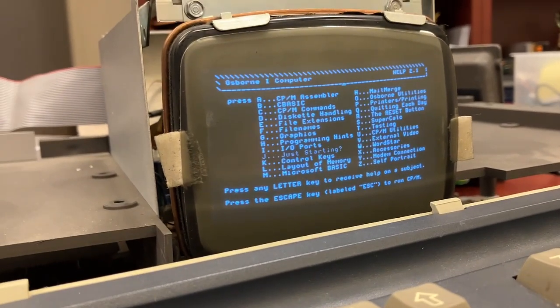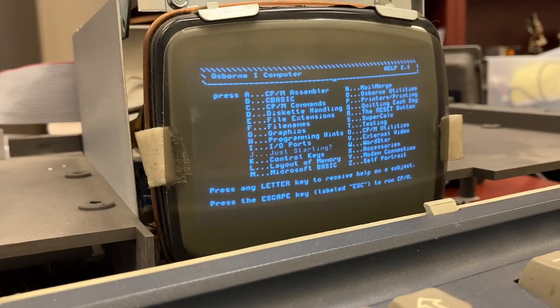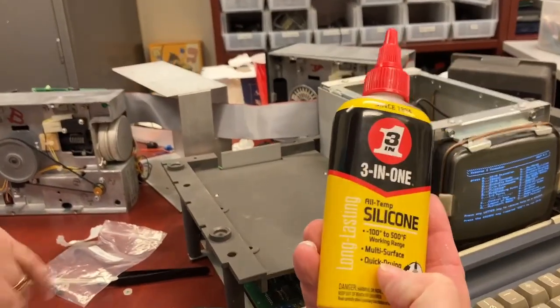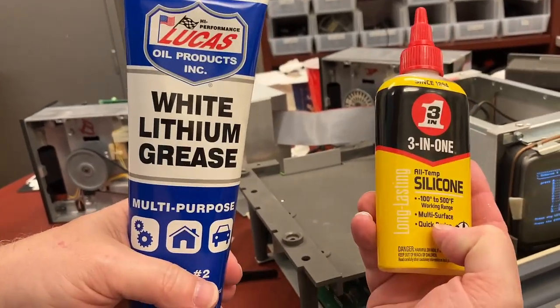Alright, moral of the story folks — don't underestimate white lithium grease. Let's look at our saviors here: three-in-one silicone, and white lithium grease. Okay, we'll be back.